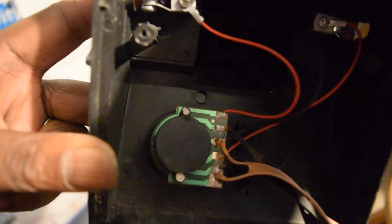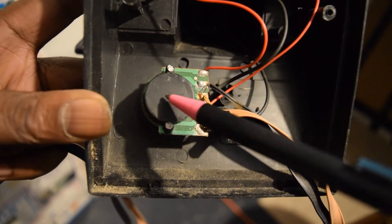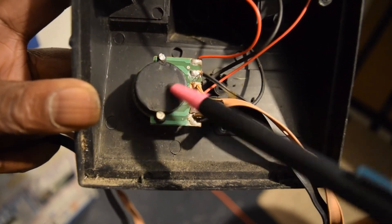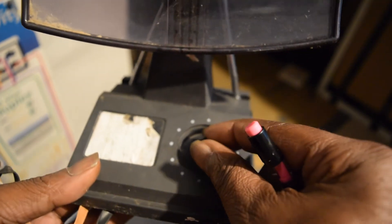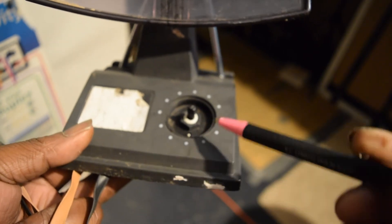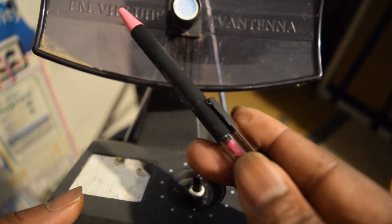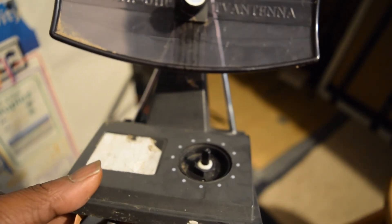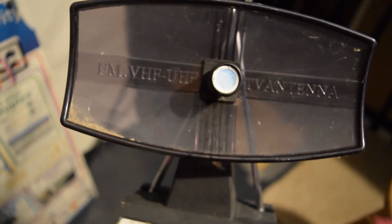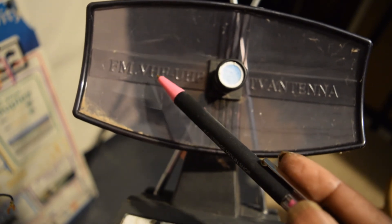It picks up waves from outside frequencies that travel through here. You adjust signal reception using the knob — the potentiometer right here. You can turn it however you need. This is an FM, VHF, and UHF antenna. FM stands for frequency modulation, VHF is very high frequency, and UHF is ultra high frequency.